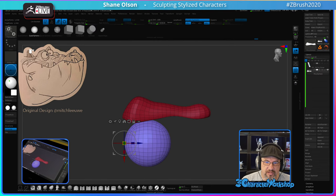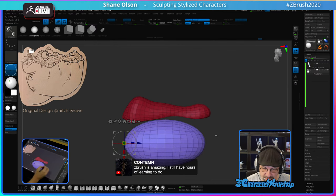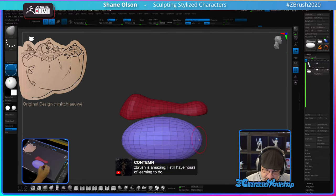ZBrush is amazing — I still have hours of learning to do. ZBrush is amazing and fun. That's the good part about learning ZBrush: it's fun.